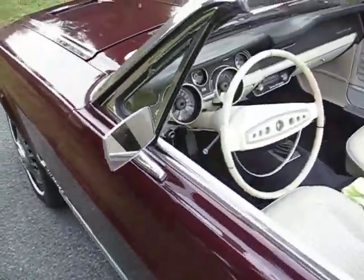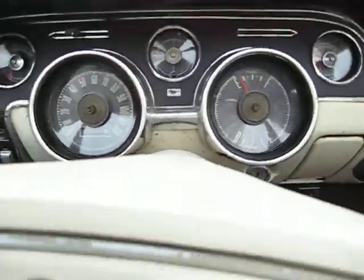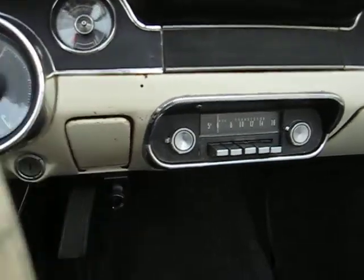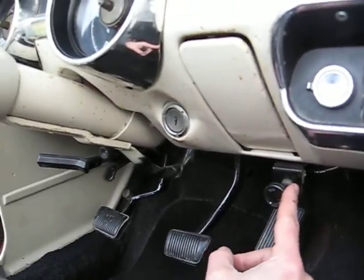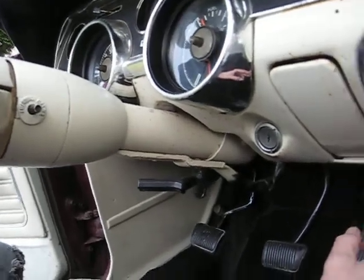We'll go ahead and put this top up real quick and show you how that works. Everything works really good in this car — the gauges are clean, the radio is here. It's factory, though it doesn't work. Here's your power top switch: pull it and the top goes down, push it and the top goes up.